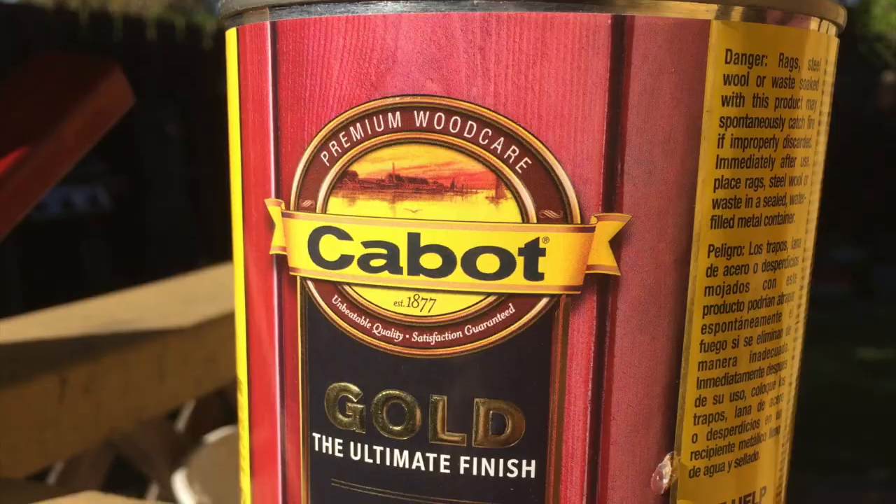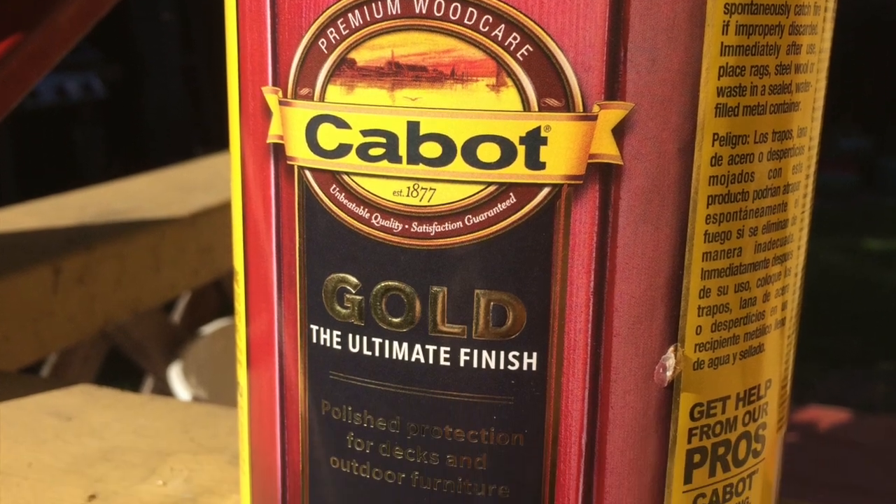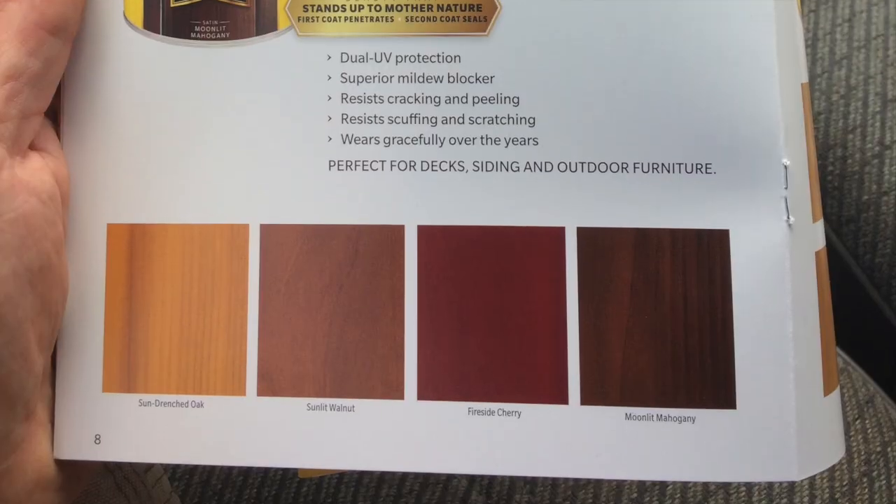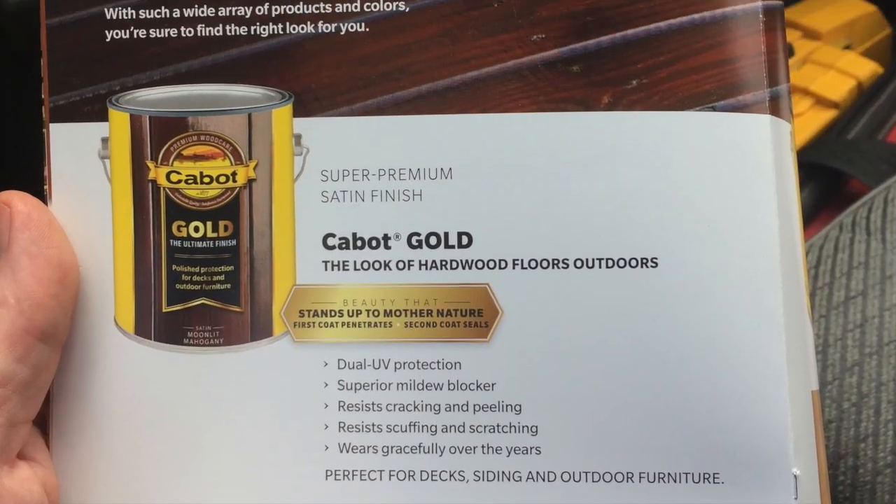This is a Cabot product and I think it's going to perform incredibly well. I've also got to thank the property owners for taking care of the property and for choosing to use the best products available, because otherwise what's the point.